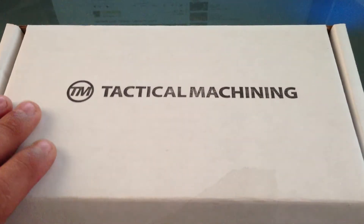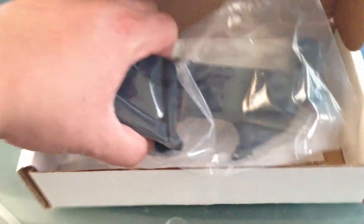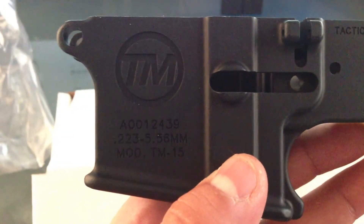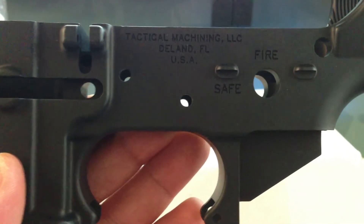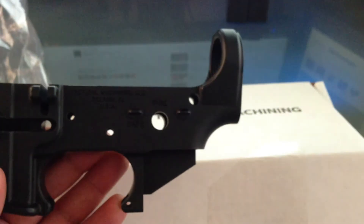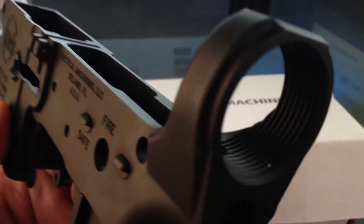It's from Tactical Machining — a manufacturer out of Florida. You can see the stamping there; it's a multi-caliber receiver. Tactical Machining, LC2, Land, Florida. Pretty good quality — there's one little burr there but that's just where the paint came off. Quality's pretty good, feels nice, no rough edges, smooth aluminum receiver.